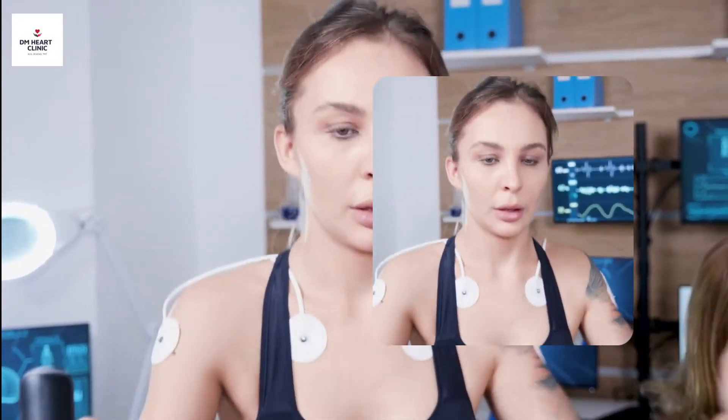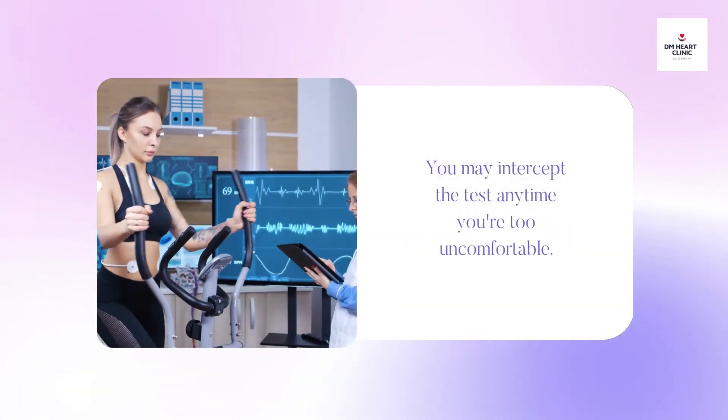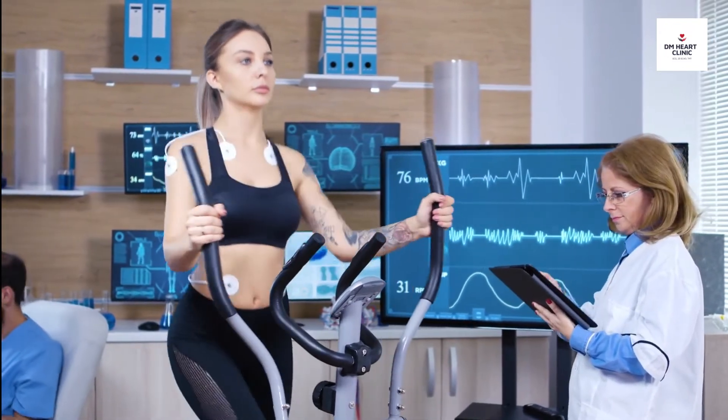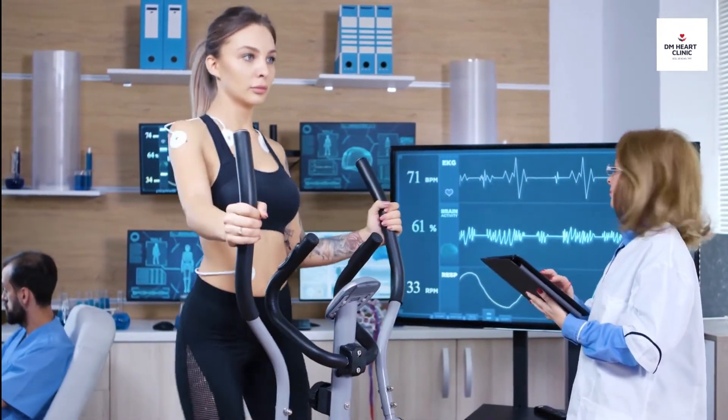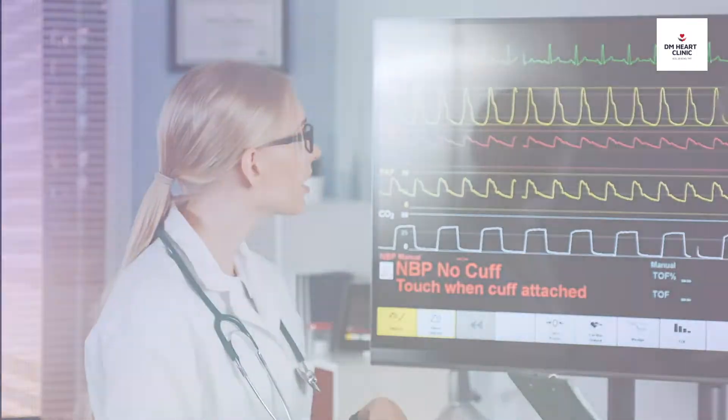You must run as long as possible because the test is effort dependent. You and your doctor should discuss your safe limits for exercise. You may stop the test any time you're too uncomfortable, and your doctor will monitor your heart activity and halt the test if there are any concerns.